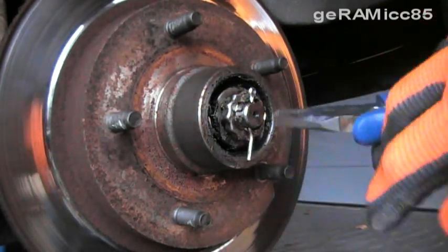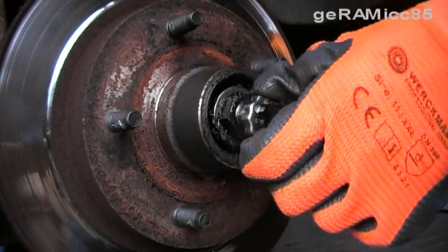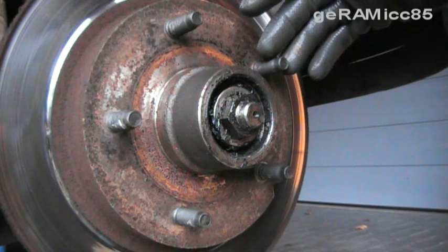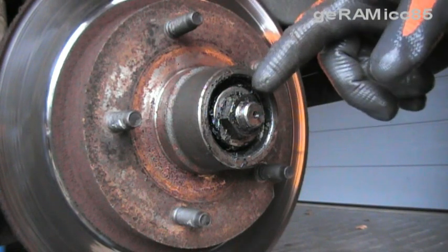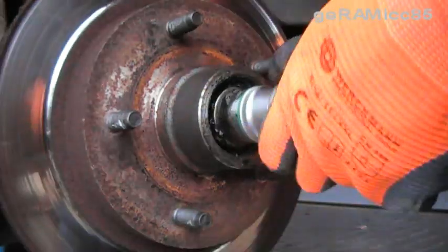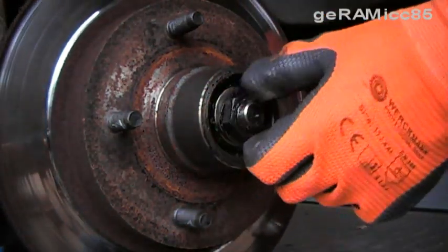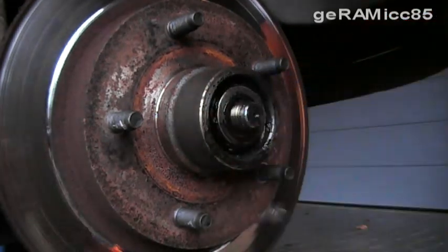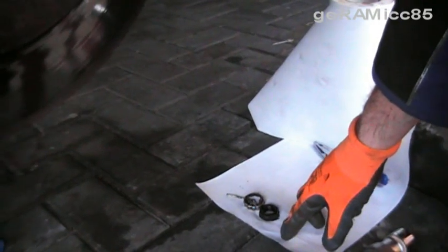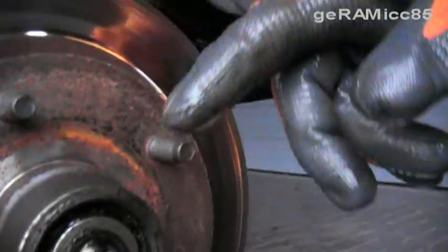Now I'm taking off the safety pin and taking this part out. Now you can see the nut that's actually holding the hub onto the spindle. We're going to take that off now — usually it's pretty loose. This nut is going to be reused, so I'm going to put it on a piece of paper so it doesn't get dirty. You don't want to get any sand or anything in here.